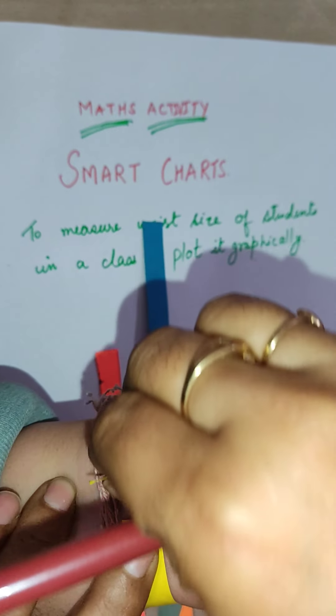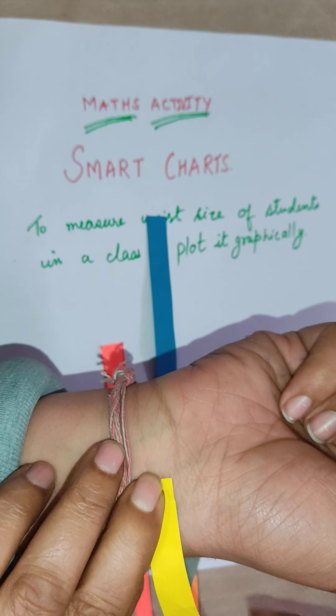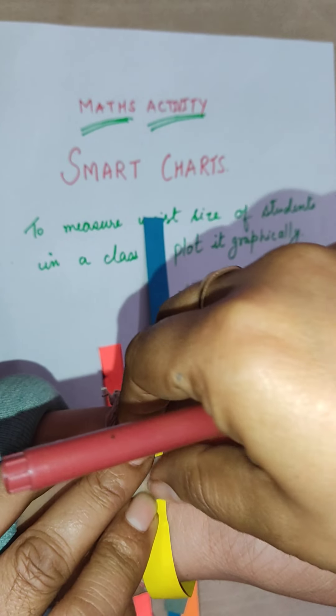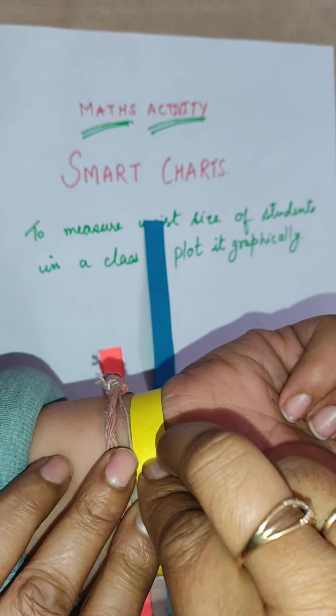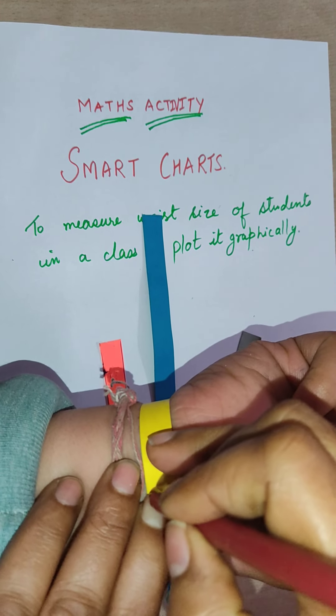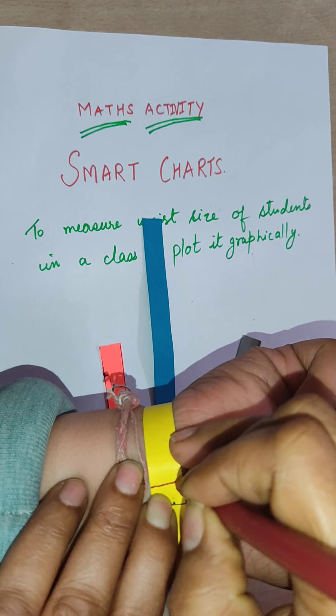You can see here I have taken one paper strip and put it around the wrist like this. Now I am going to mark the strip where both ends are meeting. You can see it is meeting over here, and now I am going to mark it with the sketch color.